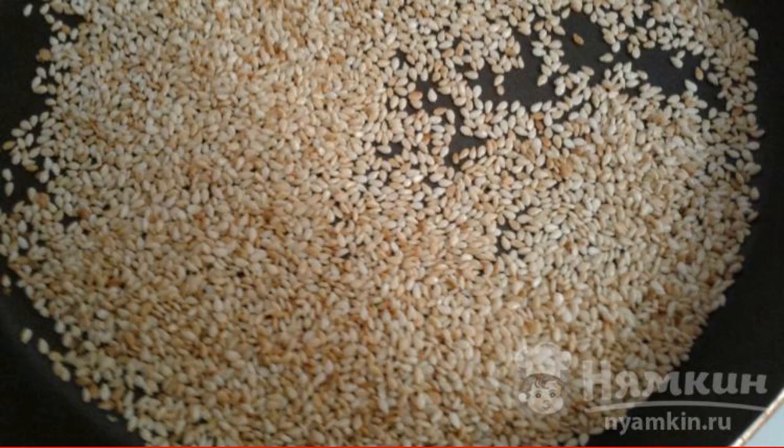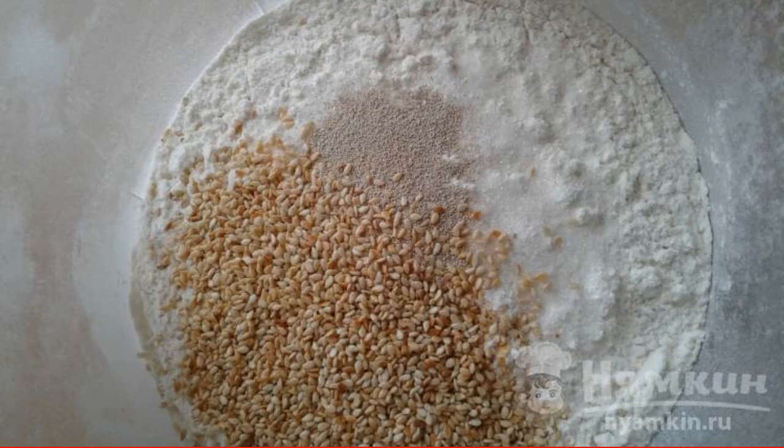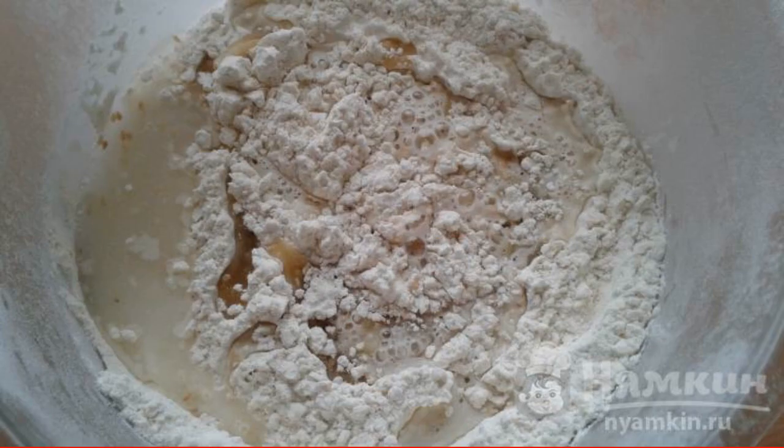Fry the sesame seeds in a dry frying pan until golden brown and cool. In the sifted flour, add sesame seeds, yeast, sugar, and salt — mix it up. Add vegetable oil and gradually introduce water at room temperature.